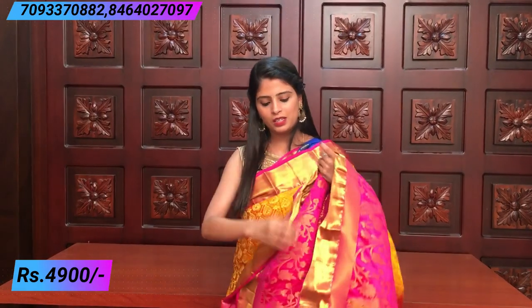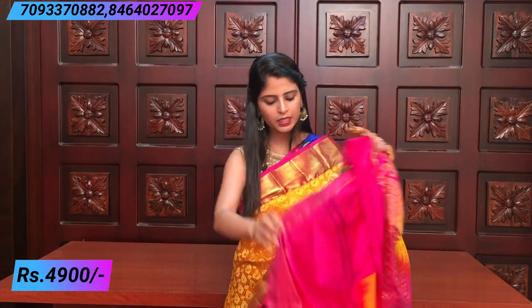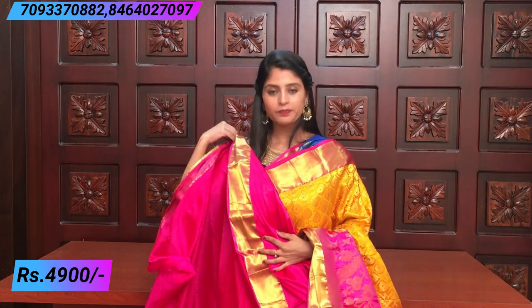The blouse is a contrast pink blouse. Price is ₹4,900.